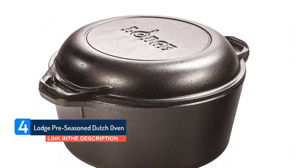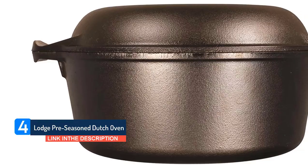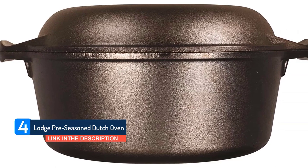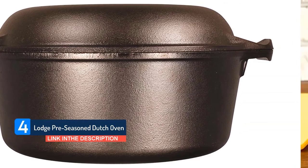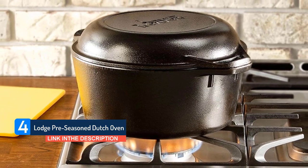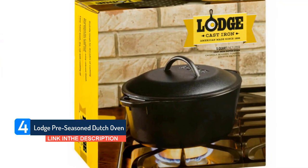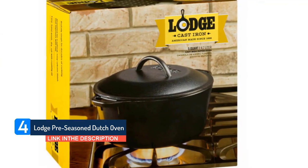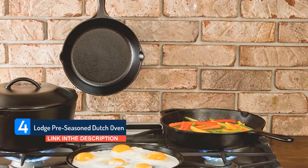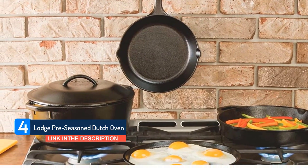For apartment dwellers or anyone with limited space in the kitchen, the Lodge is a winner all around. Your cocotte will arrive pre-seasoned, so you can get straight down to business. If you notice a brownish residue, this is leftover from the seasoning process — it's not rusted, and it will disappear with use. Like all cast iron cookware, this Dutch oven isn't light, but the side handles are ergonomic and help you shift this pan around without straining yourself.